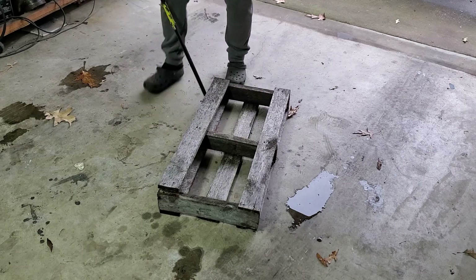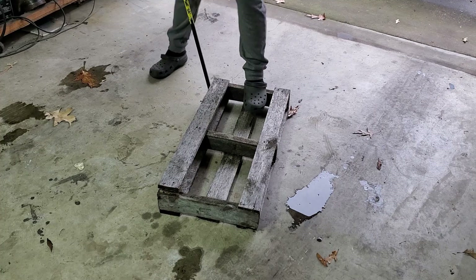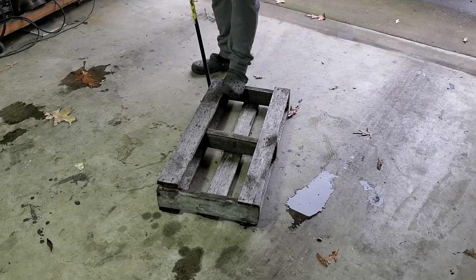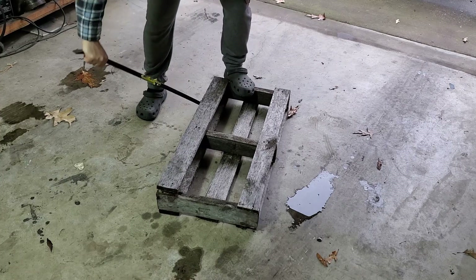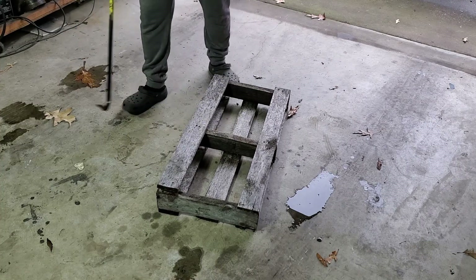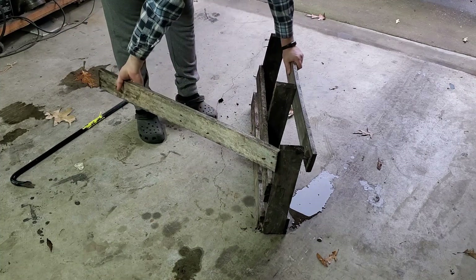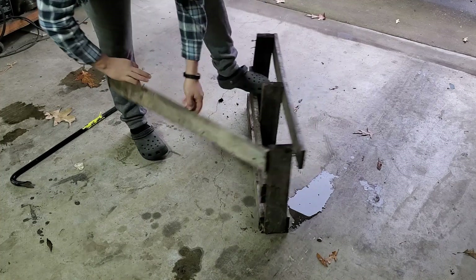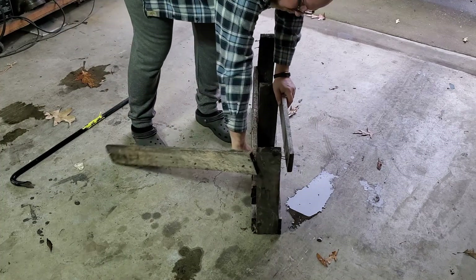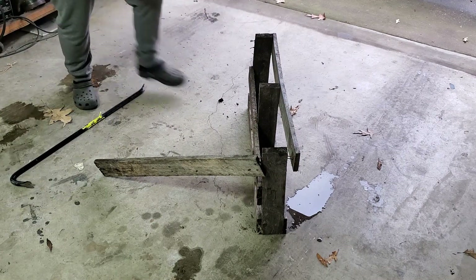In order to use this wood, I'm going to have to separate the boards from the pallet. I'm using a crowbar to make that separation, and with a little work I can get it out. You may have to use a hammer as well, just to sort of get some of these boards apart. But if you're careful and gentle, you won't break the boards too bad. For this star, a nice rustic look will be a nice touch.